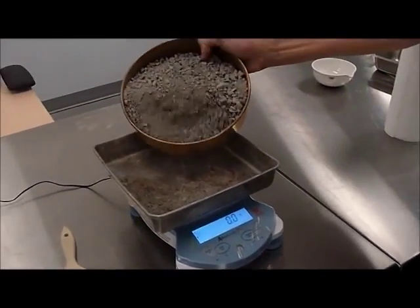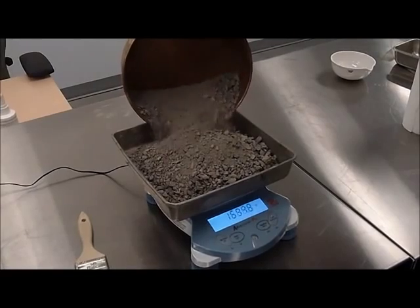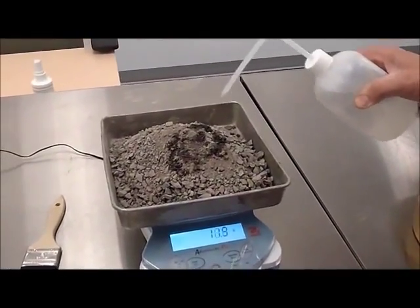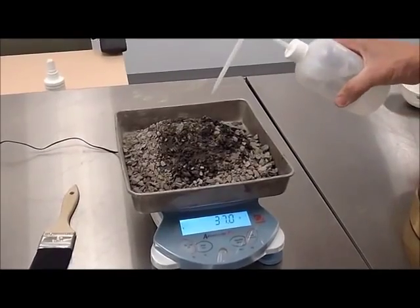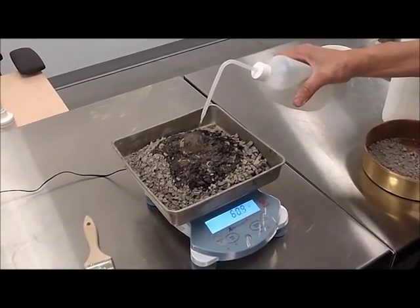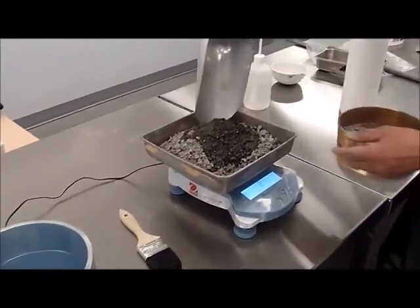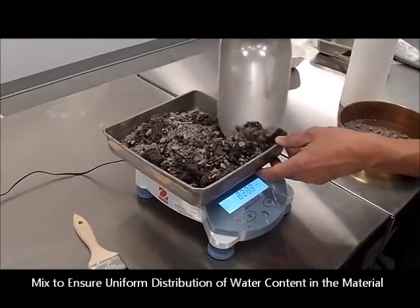Zeroing the scale, we're going to work with approximately 2,000 grams of dried material and add 80 grams of water. That will bring the water content from an assumed 0% to a starting water content of 4%. It's not that critical at this point that the numbers are exact, because they will be assessed and measured with more accuracy after. What is critical is that we mix the material uniformly, so that's going to take a little time for the material to get uniform water content throughout.